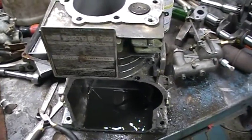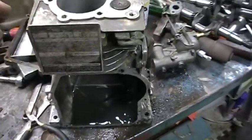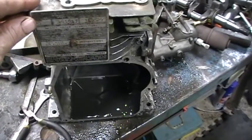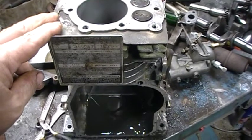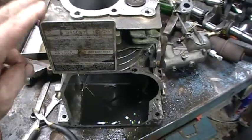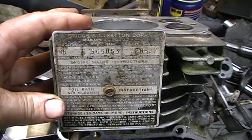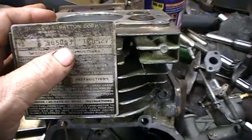I haven't done a David Bradley video in a while. I've got this motor here I have to rebuild. This came off of a 917-575-99 Super Power, and this is model 8B905053.